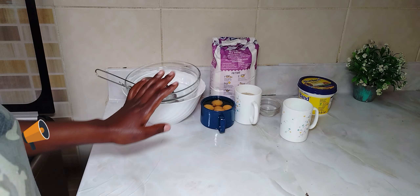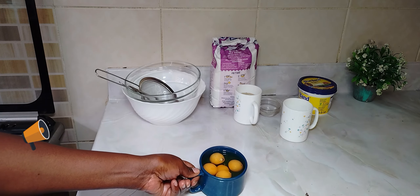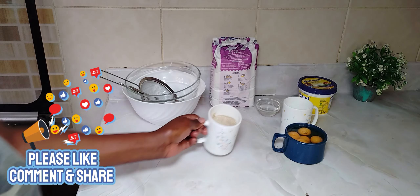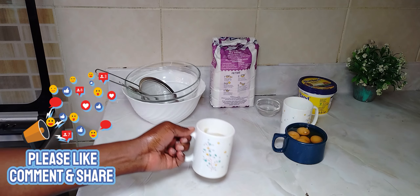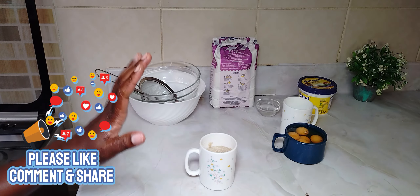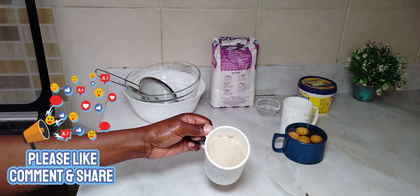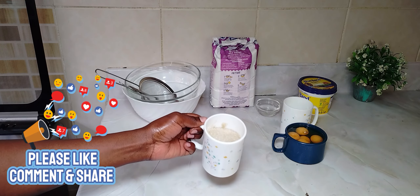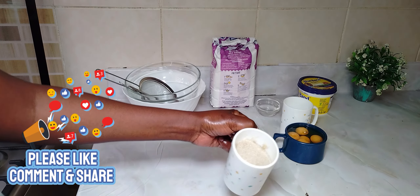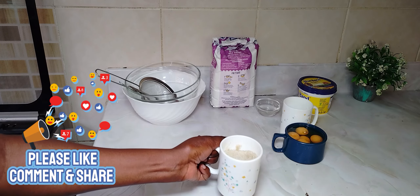I think we have everything that we need here. The first thing you are going to need is eggs — I have five of them. I have sugar; you can use caster sugar, but I'm using normal sugar just to show you that you can use whatever you have in your house. I don't want to put one full cup because I don't want it to be too sweet, so we are just going to put about that amount. But if you want it sugary, you can put a full cup.